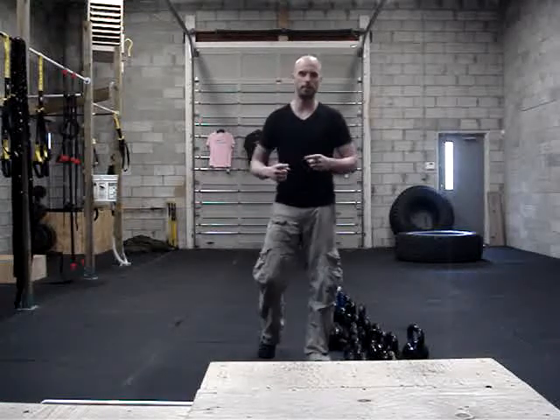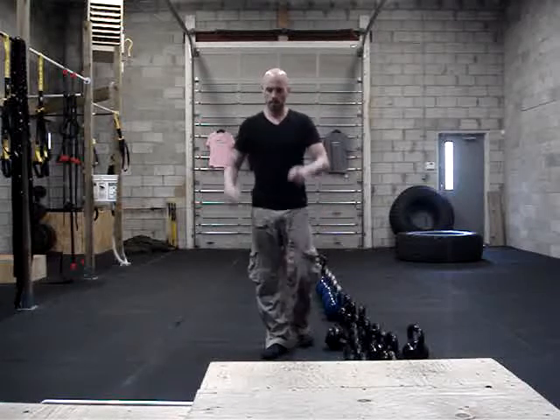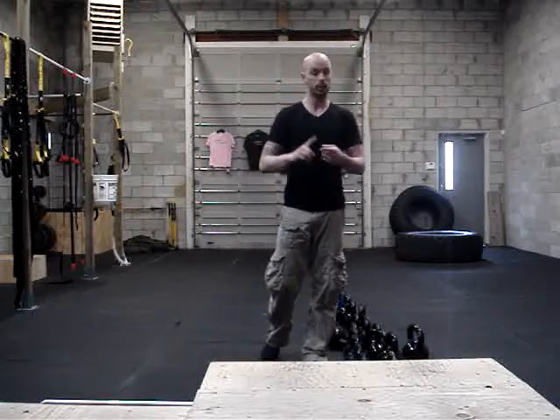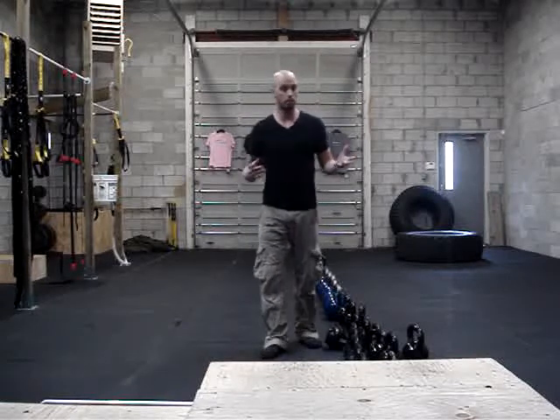What's going on everyone? Chris from Commit to Be Fit, Oshawa, Ontario. A quick little workout for you guys. What we have is joint mobility, at least 5 minutes, maybe 10 minutes. Warm up, 5 to 10 minutes.